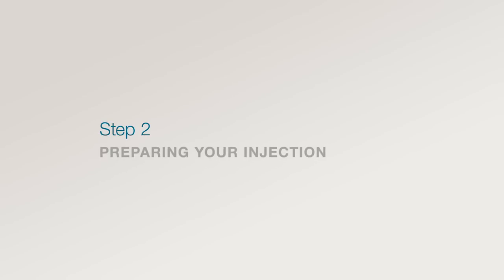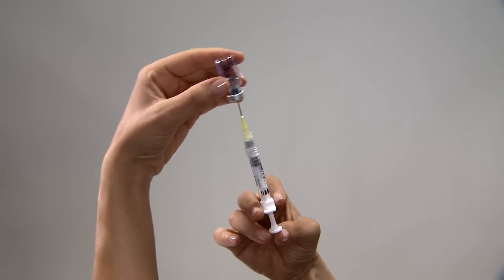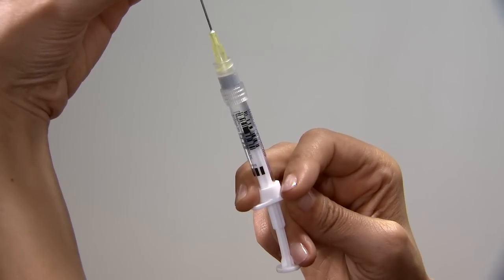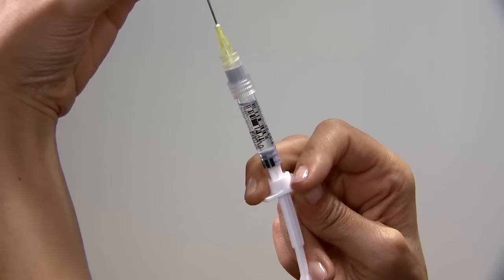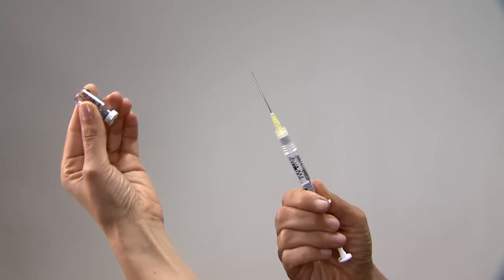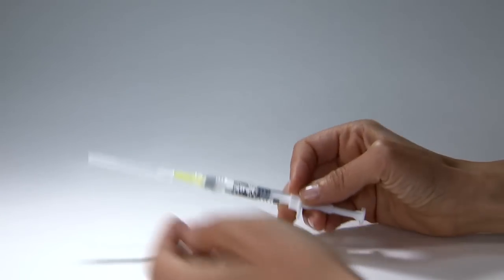Step 2: Preparing your injection. Keep the needle inside the vial as you lift the vial and turn it upside down with the needle pointing upward. Slowly pull back the plunger until the syringe fills with the total contents of the vial. Carefully remove the syringe needle from the vial. It is important to withdraw the entire contents of the vial. Recap the syringe needle.